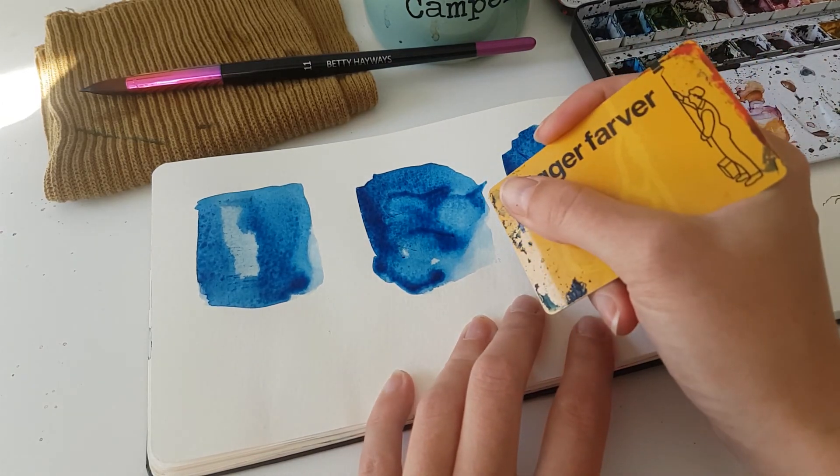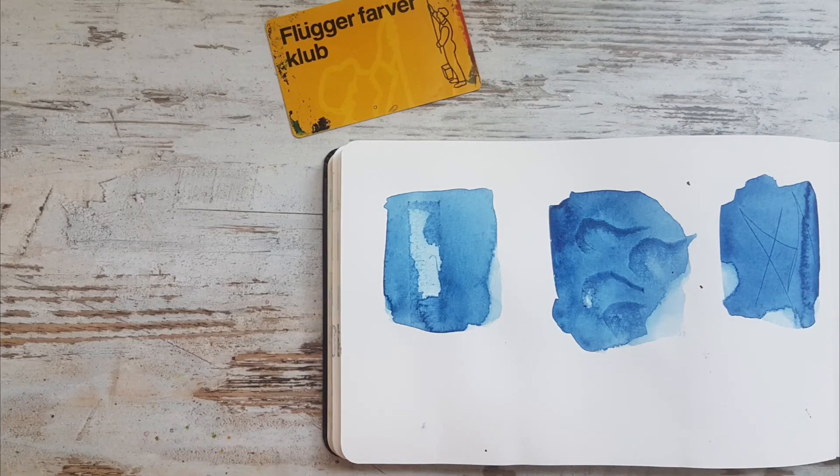And those are the three techniques I wanted to show you! If you want to see them in action, check out my class below on creating texture with a plastic card. There are also links for my other texture classes, and check out my other YouTube videos on texture creating as well. I hope you learned a new tip and I'll see you in the next video.